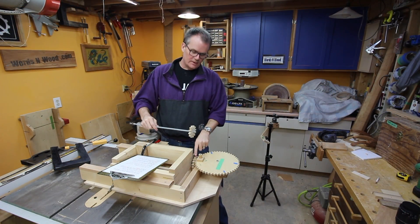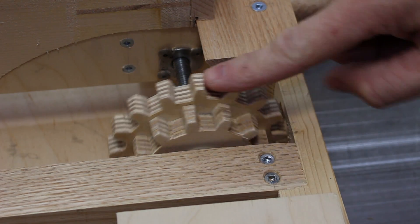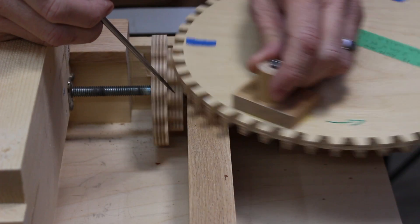At the end of the threaded rod there are two small gears mounted. The smaller one has 12 teeth and the larger one has 16. These are turned by a larger gear which has 48 teeth.